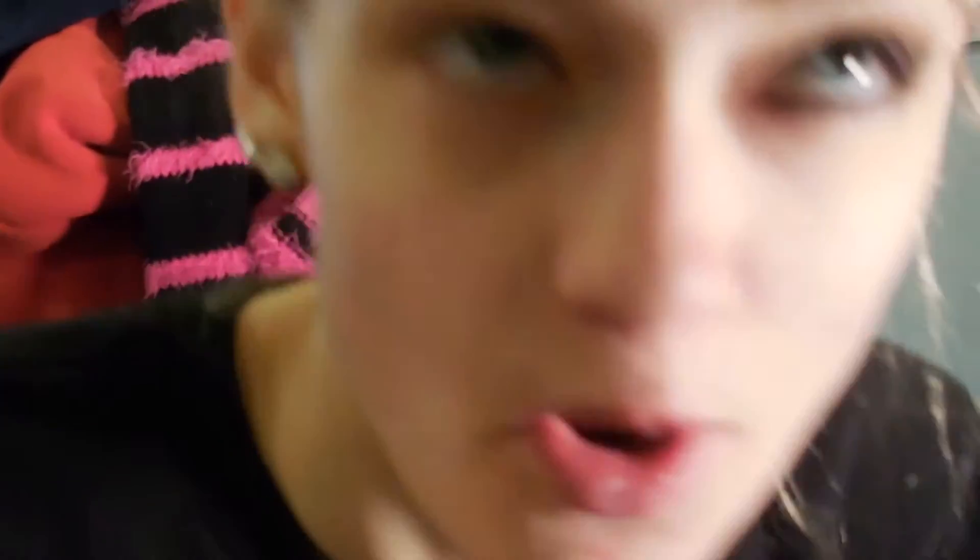As usual we're going to prime our eyes with the eyeshadow potion from Urban Decay — it's the only primer I own because I refuse to buy anything else. Then we're going to set that primer with our Patty Dubroff perfect palette in the color bare, making sure to highlight underneath our brows first and working around the rest of the lid. Zipping through that because it took me 17 years.